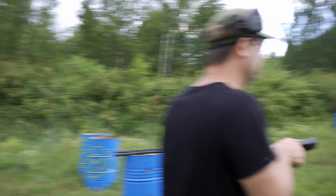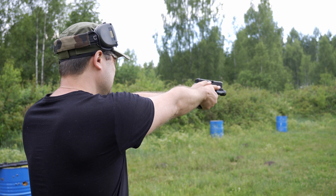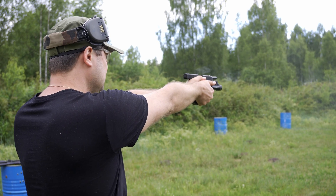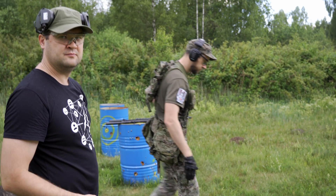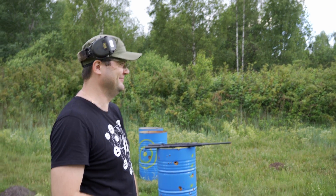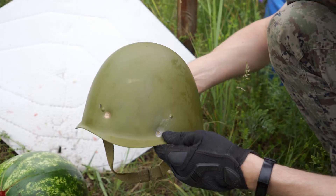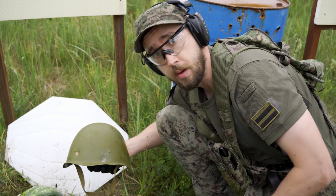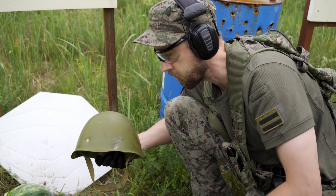Glock 19. Interesting results — the steel helmet managed to withstand 9x19 from the Glock. Compared to the Chinese helmet, this one does perform better. But of course, ricochets.